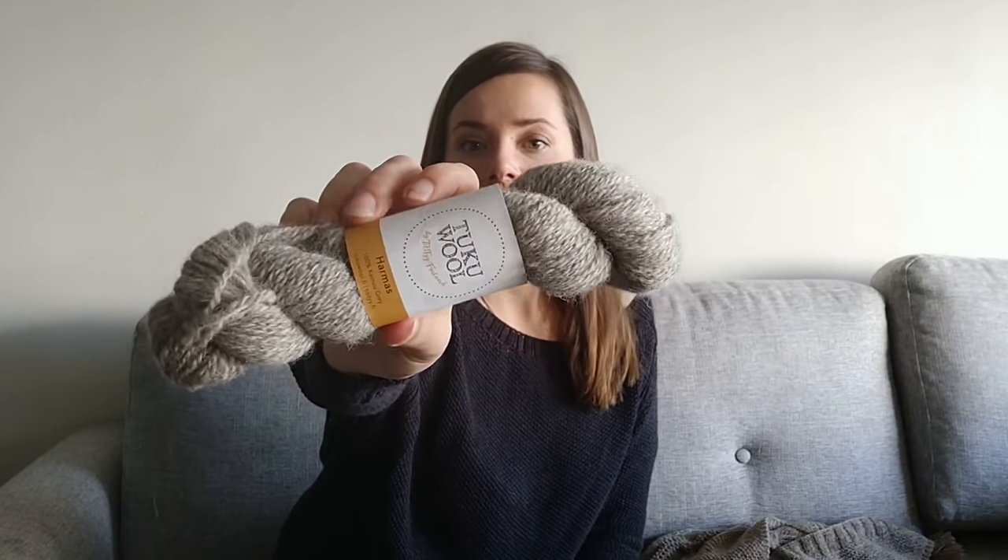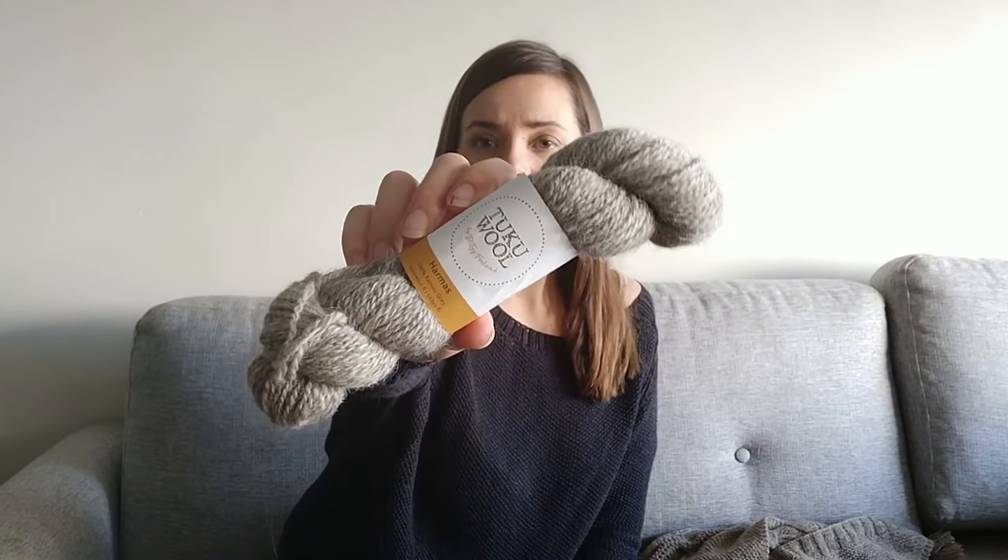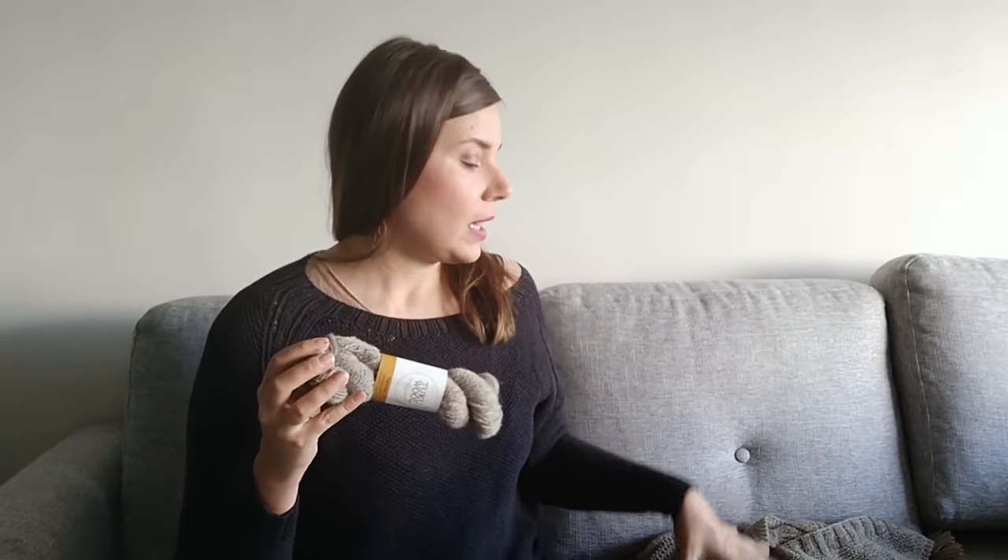At the moment, this is the only color available — the undyed natural fleece color, kind of a brownish-beige grey. It's a really beautiful color. I don't know if Tukuhul is thinking about making different colors in the future, though I've read that it takes dye very well. But at the moment this is the only color available, and the batch of yarn Tukuhul has is very limited. So it's only sold as kits, with six skeins of Tukuhul Harmas along with my shawl pattern — that's the amount of yarn you need to finish your own Laila shawl.